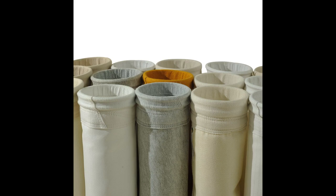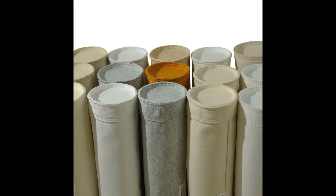Ordinary dust bags are made of fiber materials and are suitable for general dust filtration. But their filtration efficiency is low and their lifespan is limited.